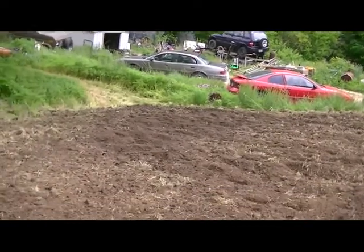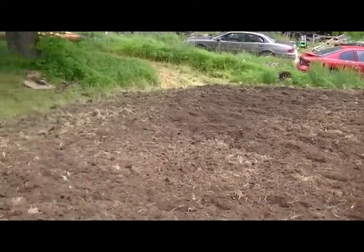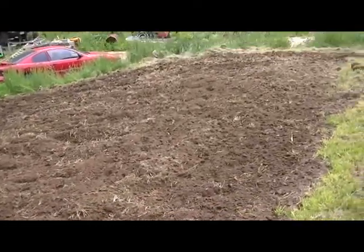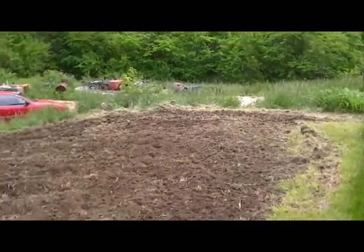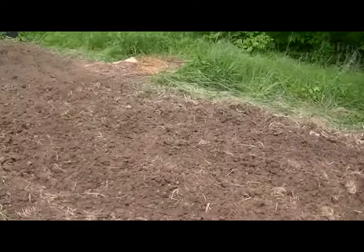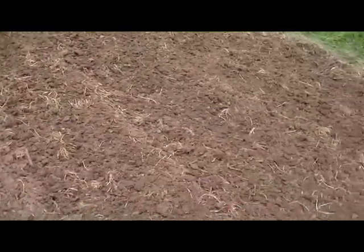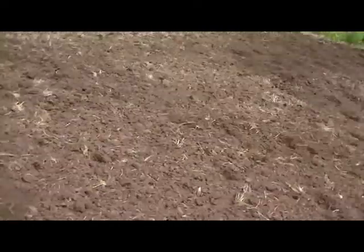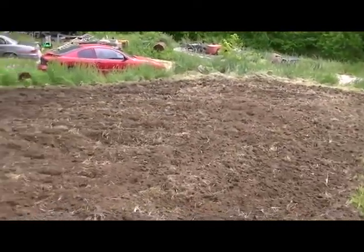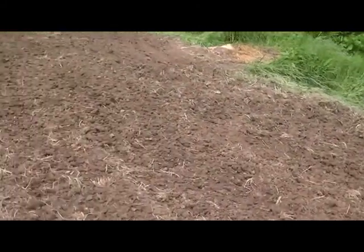That soil down there is soft as sand. It's just phenomenal good soil this year. Last year it was just nothing. So it doesn't take a long time for a small amount of addition to your soil to make a huge difference. At this time last year we still had a bunch of rain, so the ground was still wet, but it was hard. And this is not nearly as hard.